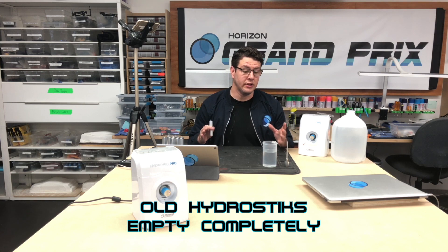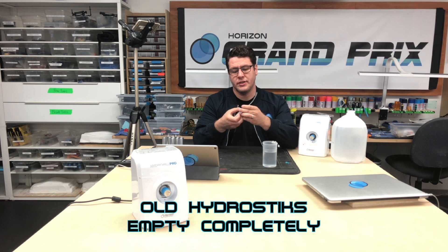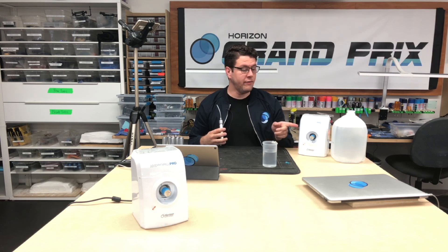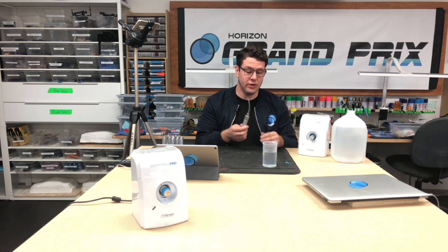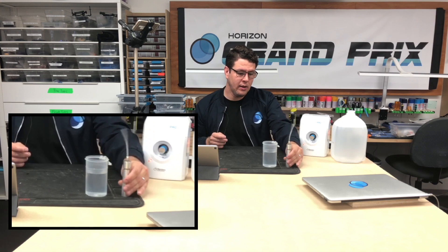If you have a bunch of sticks that aren't new and you're not sure how fully charged they are, empty them completely. To do that, grab your regulator and screw it onto your stick all the way. Don't worry if you hear that sound — it's just excess oxygen venting out, which is normal. Once you can no longer hear hydrogen escaping, leave it sitting on the desk for a few hours, then do the water test. Bubbles indicate it's not empty yet; let it sit longer and check again until it's completely empty.